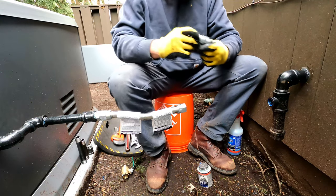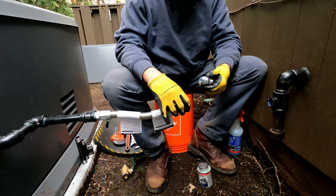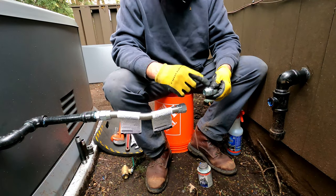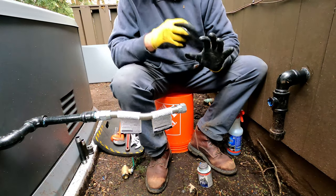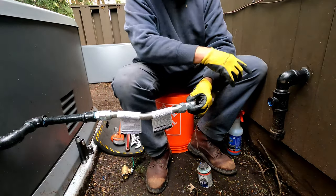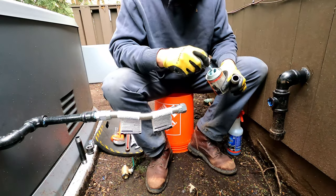Everybody has a different opinion about this — about the flare face. But the right way to do it is to never put any sealant on this fitting on this side. This side needs sealant because that's regular thread. So this is gonna go onto the pipe here. With your pipe dope, make sure your threads are clean, and then put it into your threads.